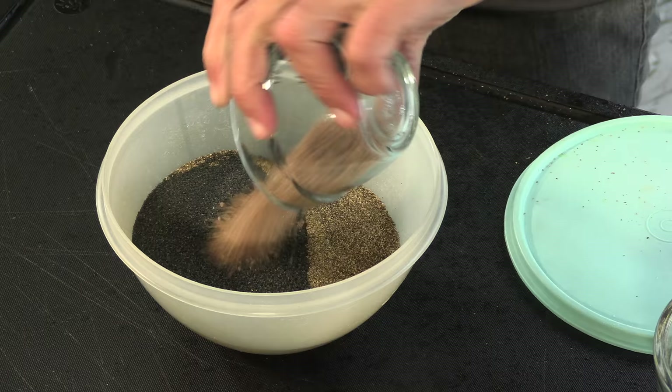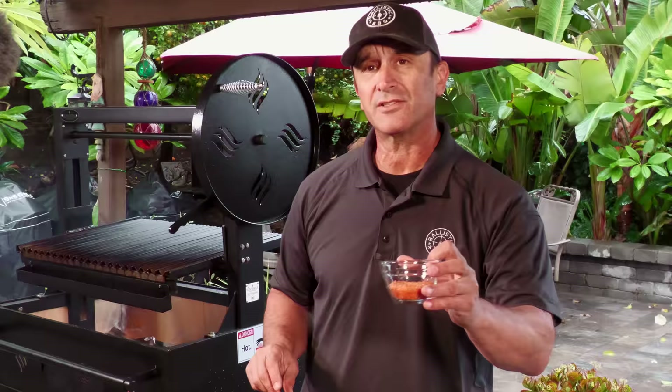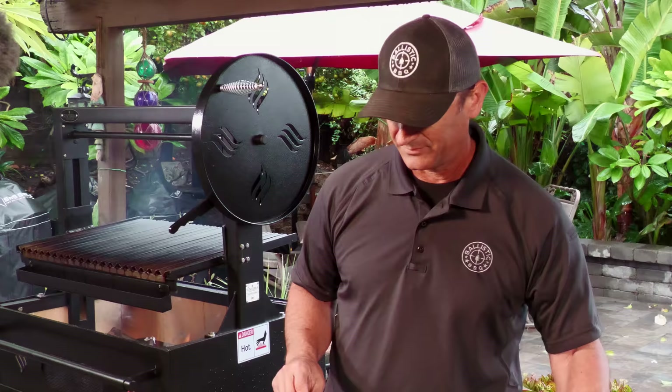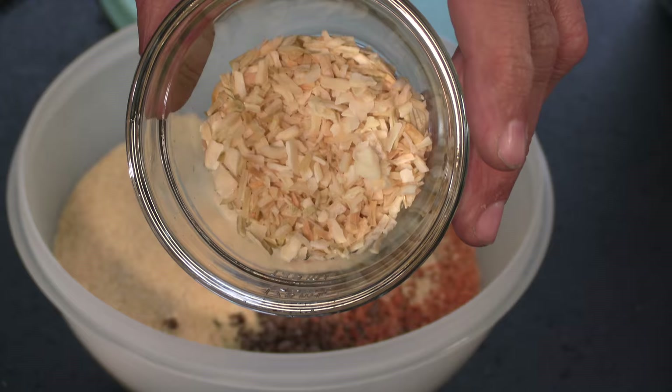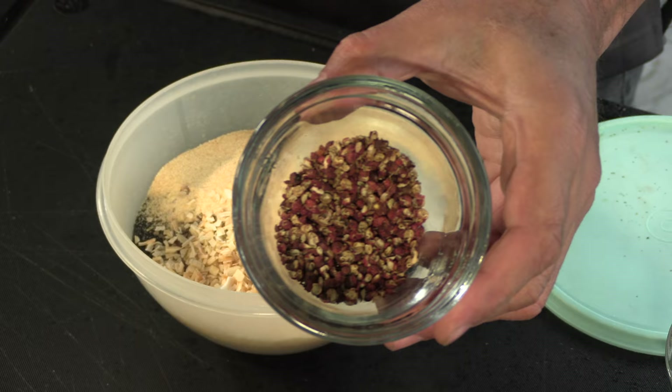Smells amazing. Some Hawaiian red algae salt — I didn't know what to say about that one, it's red algae. Some garlic powder, some dehydrated chopped onion. And here's where I'm going out of the box: I have some Szechuan peppercorns and I ground these again in a mortar and pestle.